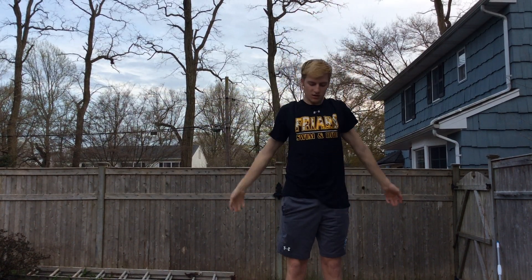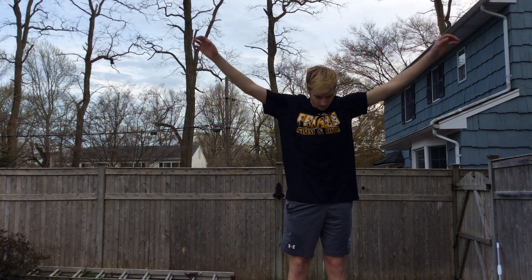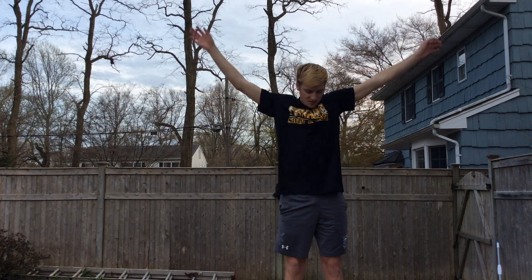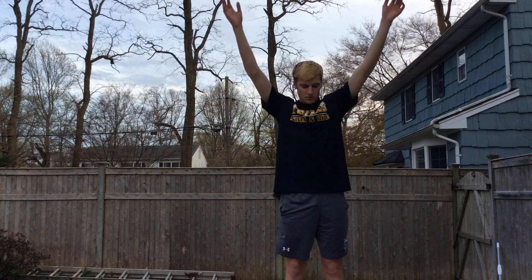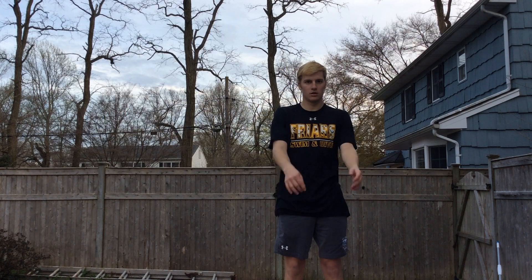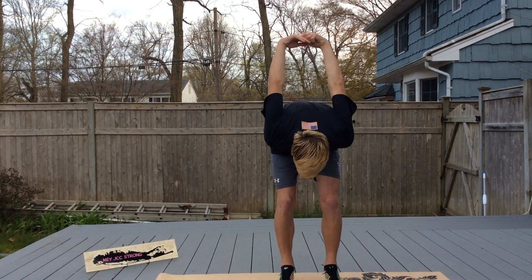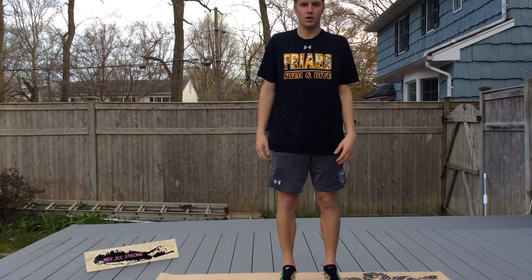Then both arms. And then you're going to do a Michael Phelps stretch where you put your hands behind you. Lean over. Lift those arms up as high as you can and then flap. Stand up. Let's try it again.